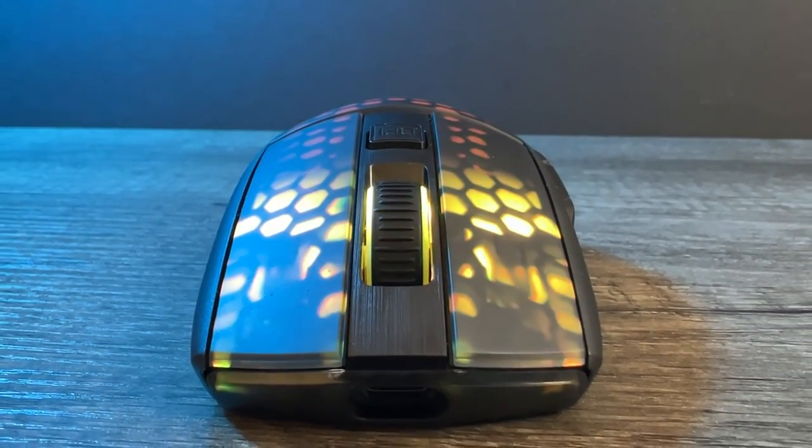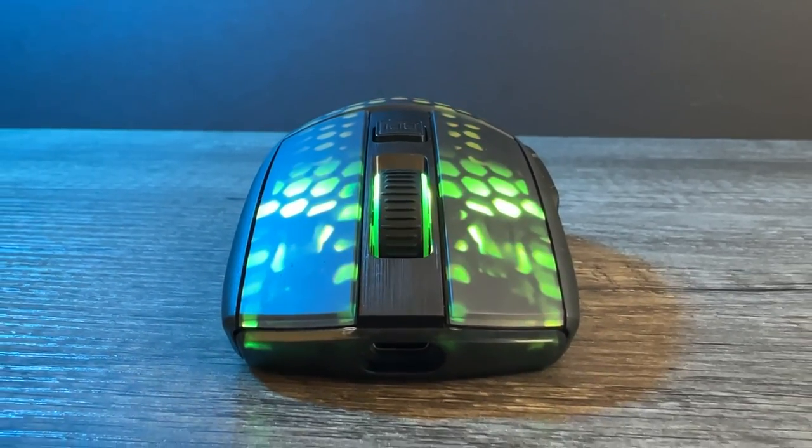For the wireless version, I'll go through the shape, performance, and more in a review that will be quite simply perfect.